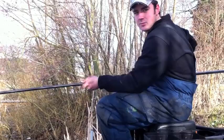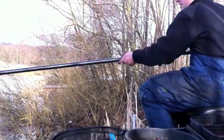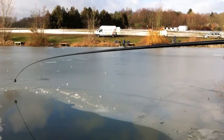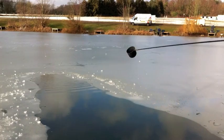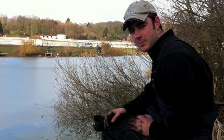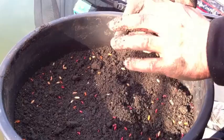Fishing about ten, eleven metres out - that's as far as we could break, so this will be right on the edge of the ice where we've broken. We've done the first one, so now we'll go and do the second one, keep it exactly the same. Just got to add a few casters, a few pinkies, and make your little golf ball again.